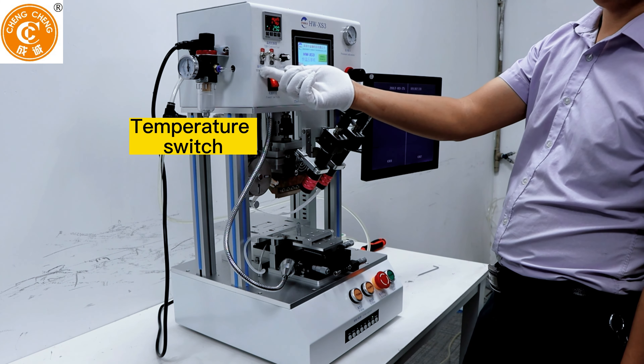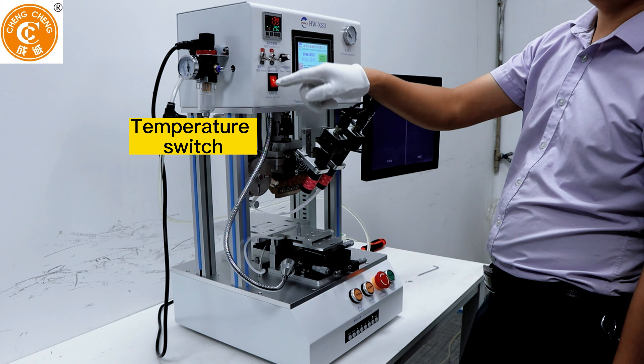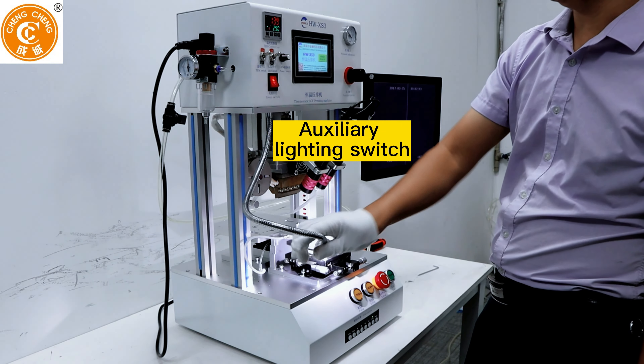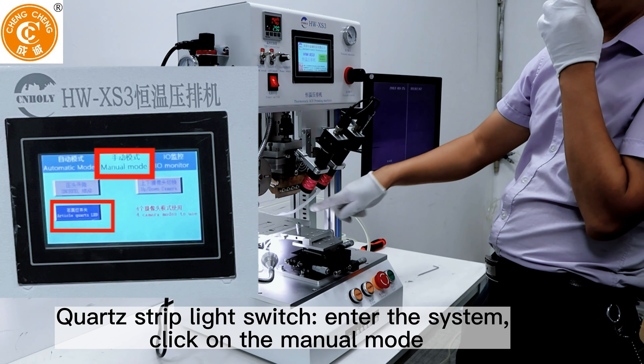Temperature switch. Auxiliary lighting switch. Coarse strip light switch. Pressure gauge. Enter the system.